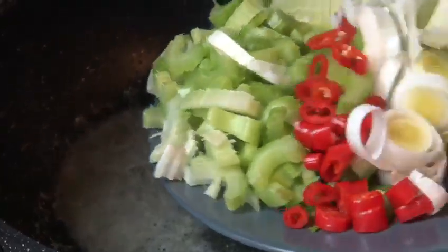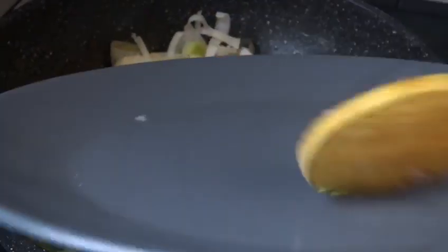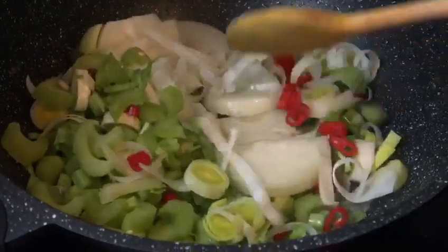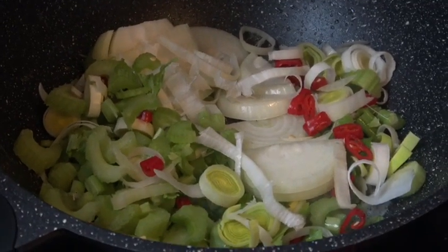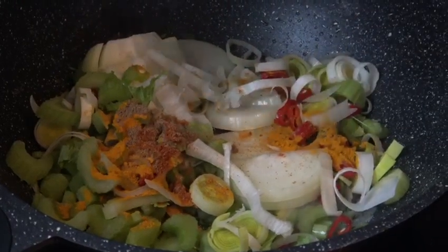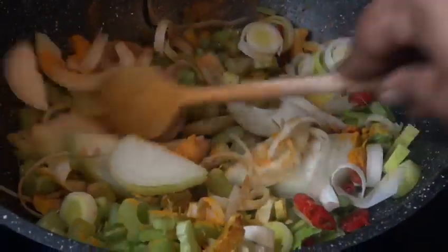Now we're gonna be working on the Amar flavors. We're gonna be frying the Amar veggies and then add the seasoning. We're gonna be frying until the veggies are done, maybe let's say six or seven minutes.